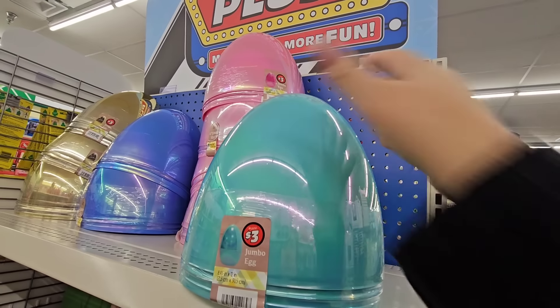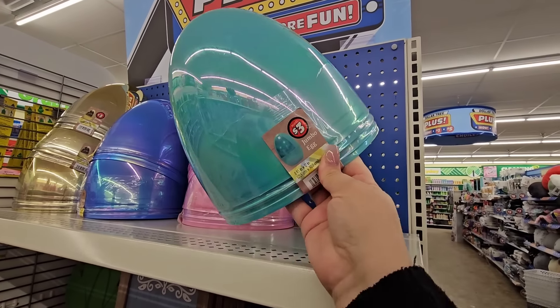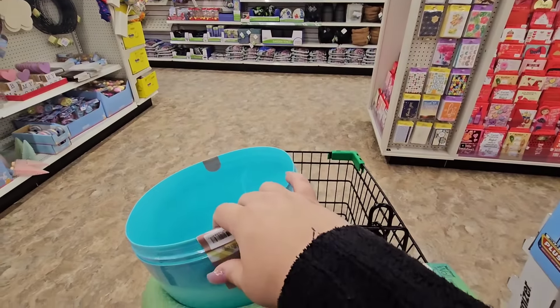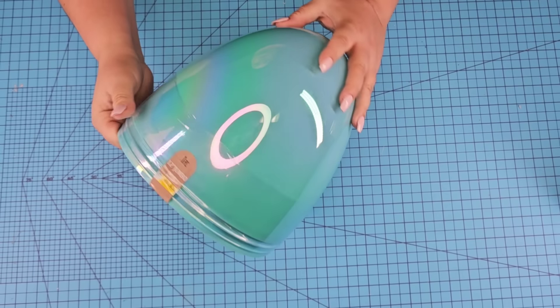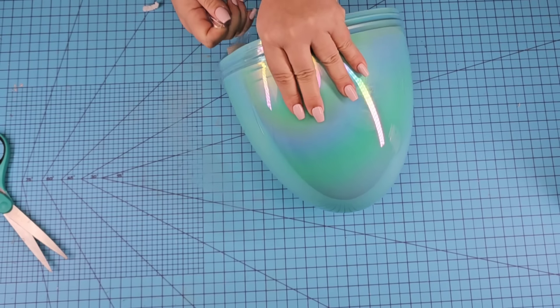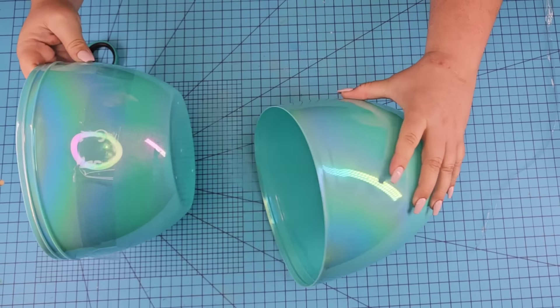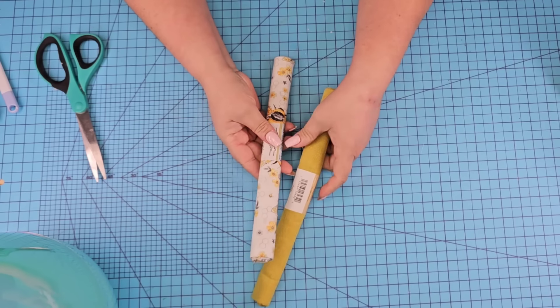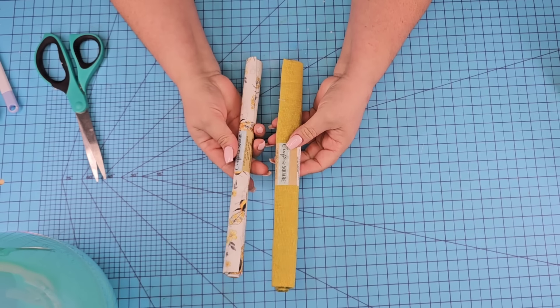For the next Dollar Tree DIY craft, we're going to start with this large egg that I found at Dollar Tree Plus for $3. They come in different shades, but I grabbed the blue one. Looking back, I wish I would have gotten the golden tone — and you're going to see why. I'm going to remove the plastic and put it together — there's no need to hot glue it because we are going to cover it using fabric.